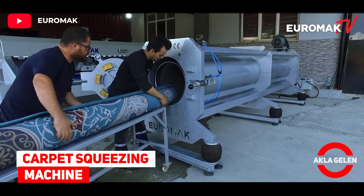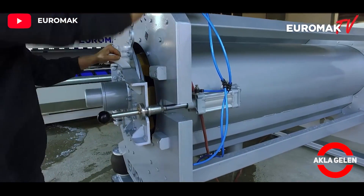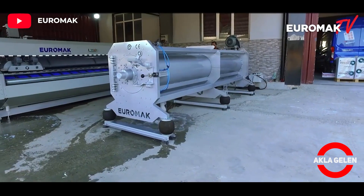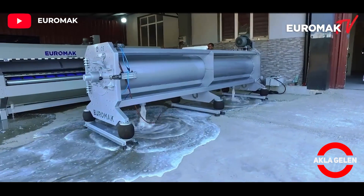Carpet Squeezing Machine. Carpets washed in the carpet washing machine are brought to this machine. Here, the water of the carpets is squeezed and helped to dry.